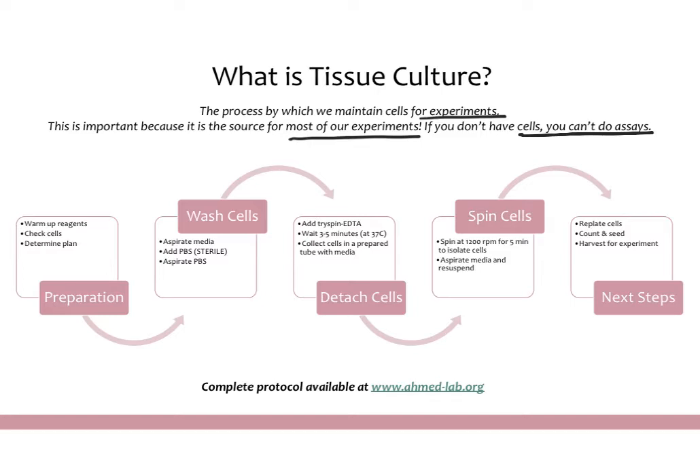The protocol will be available on our website and on many websites. The basic process is that you will first prepare — you will warm up your reagents for about 30 minutes before use. You'll make sure that your cells look good and figure out your plan for the day: what kind of tissue culture you want to do, what cells need to be split, and what cells just need media changes.